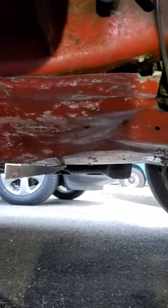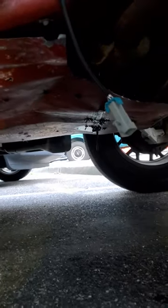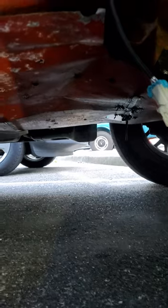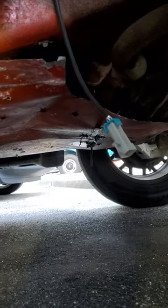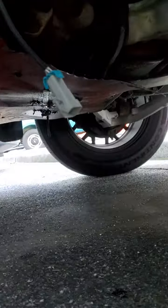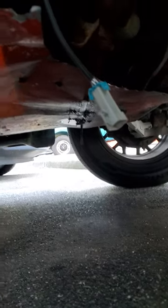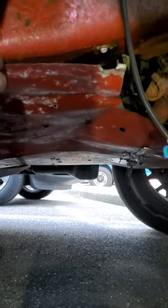Hey, you guys like my self-made catalytic converter protector? I actually made this out of sheet metal I got from Home Depot, a bunch of screws, and a sheet cutter.